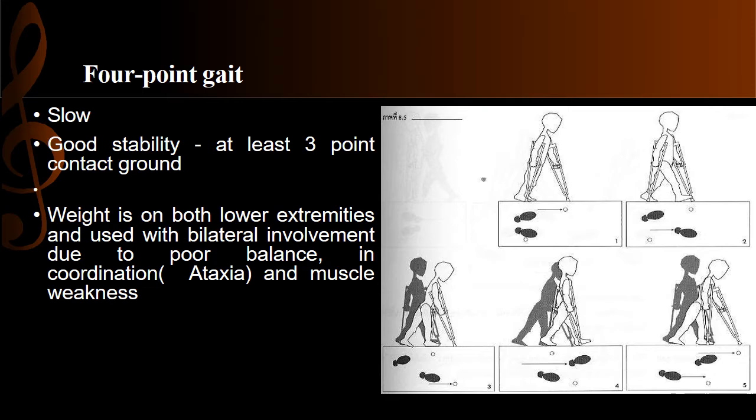In the four-point gait, each point — crutch and limb — moves separately. The pattern is: left crutch forward, then right foot forward, then right crutch forward, then left foot forward. The movement is opposite but always separate. This gait pattern is slow and provides lateral stability. It is most commonly used for patients with balance and coordination issues or muscle weakness.